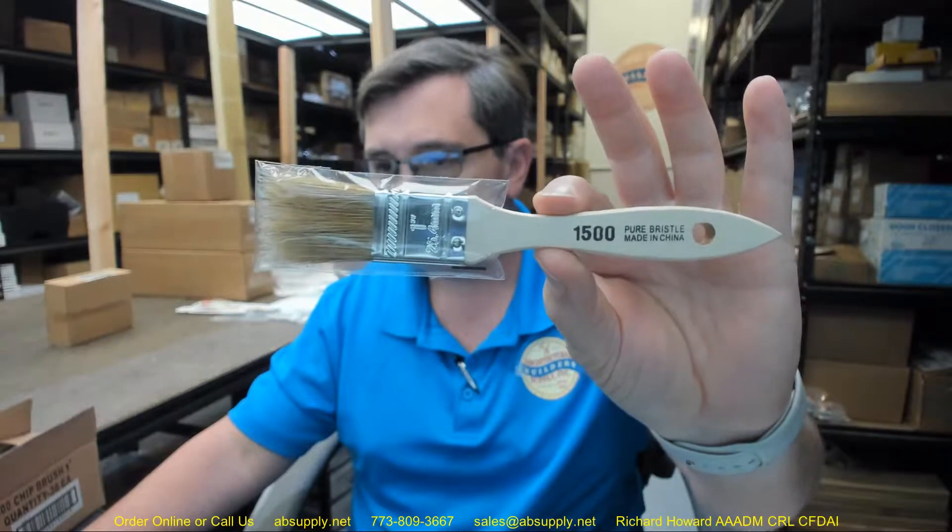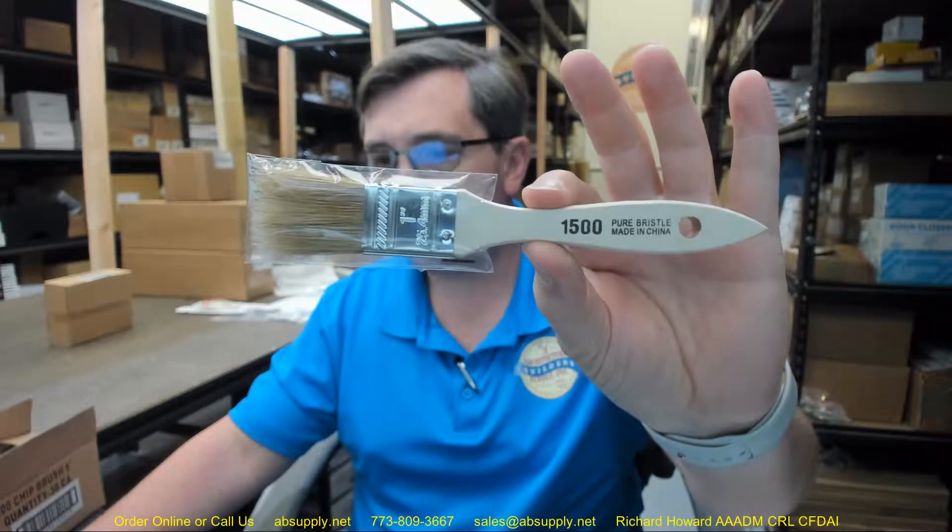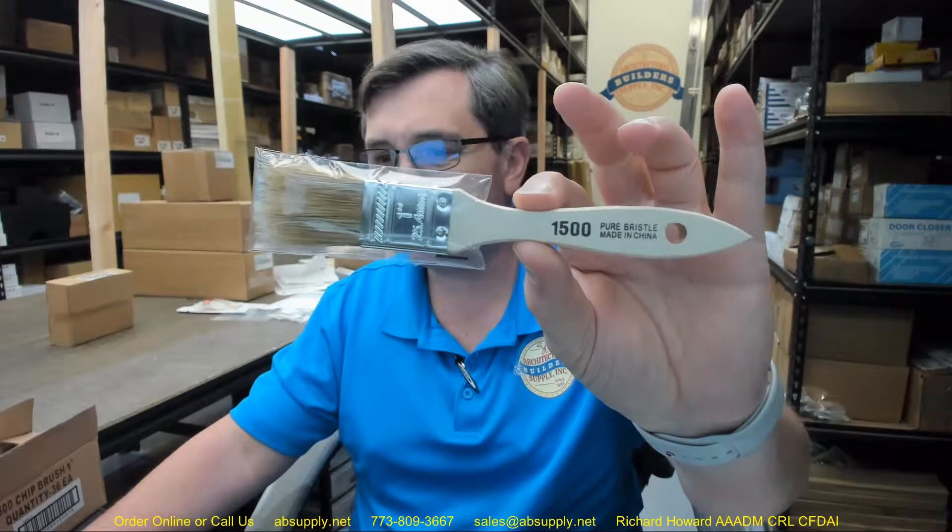This is a 1 inch by 5 sixteenths by inch and a half trim length, white Chinese bristle material, wood handle typical brush.